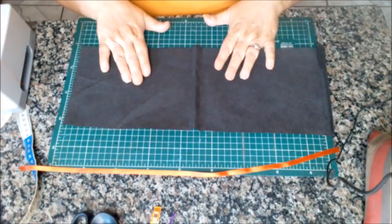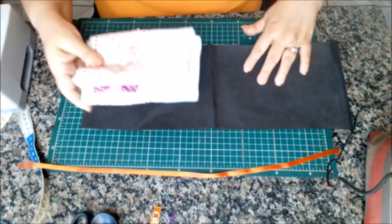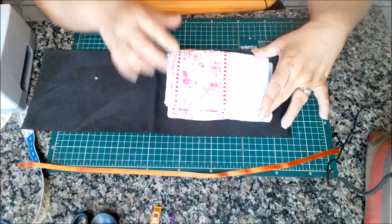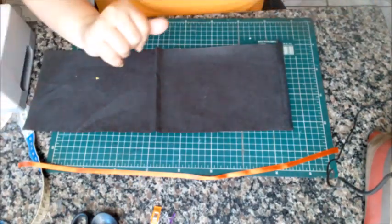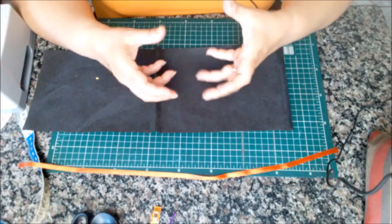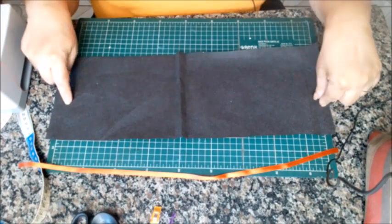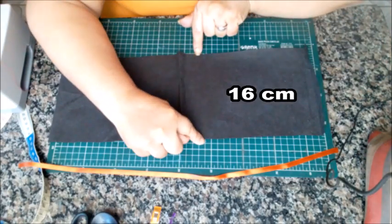Essa peça tem a largura exata pra um pano de prato meu, ela comporta direitinho um pano de prato dobradinho, do jeito que eu costumo dobrar, sobrando o espaço da costura aqui do lado. Você já viu que você vai poder aumentar ou diminuir a sua peça de acordo com o tamanho do produto que você vai embalar. Você vai cortar uma tira do TNT de 47 centímetros por 16.